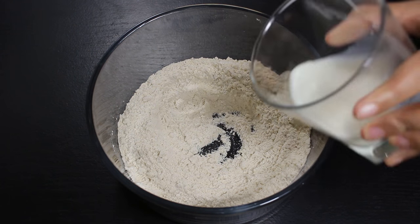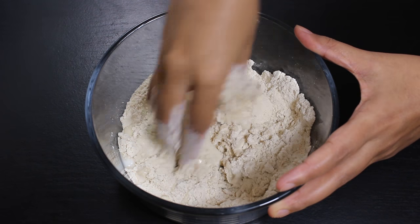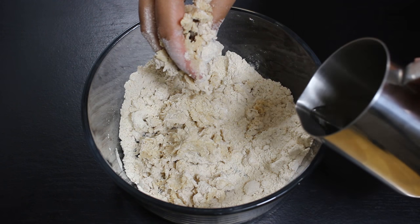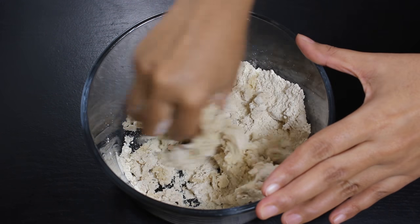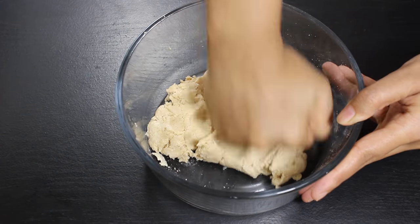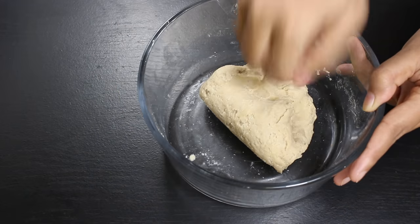Now add 2 tbsp milk and mix it well with the flour. We are adding milk to make puris soft for a longer period of time. After that add water little by little to knead the dough. In total, I have used slightly more than ¼ cup of water.